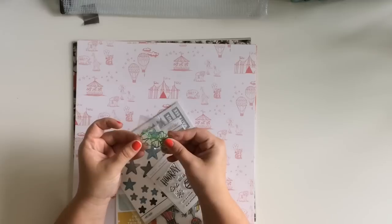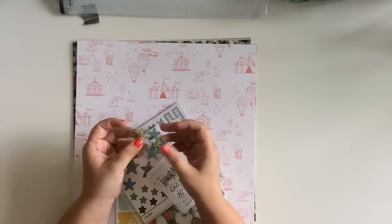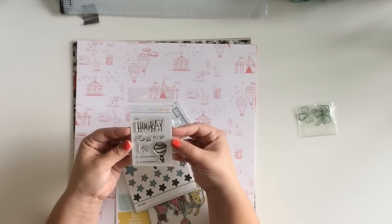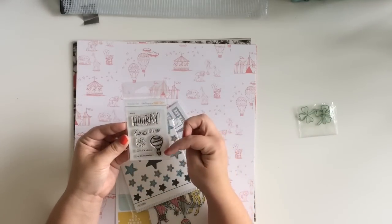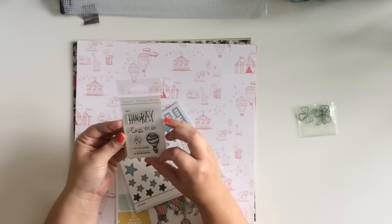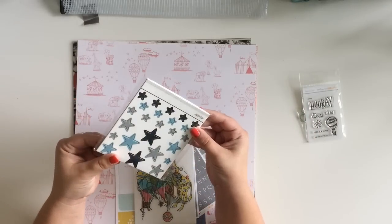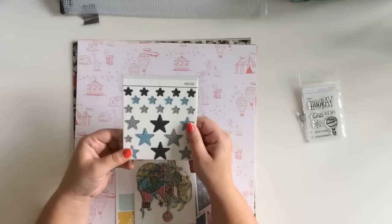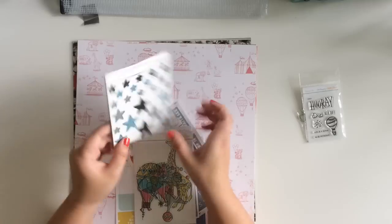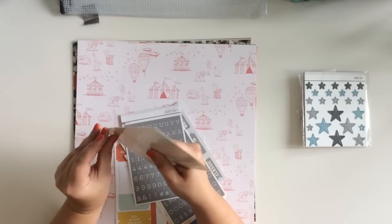First off there are some cute little shamrock paper clips - those will be cute next year for St. Patrick's Day. There are three paper clips. There is a stamp kit that says: hooray, let's go, hot air balloon, sketched clouds, stars, life is a circus, on an adventure. And then there are chipboard stickers - stars in navy, gray, and light blue. Those are cute.